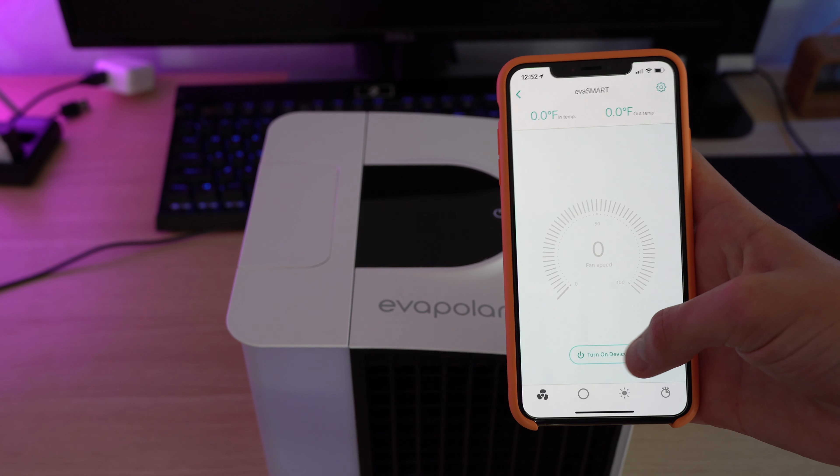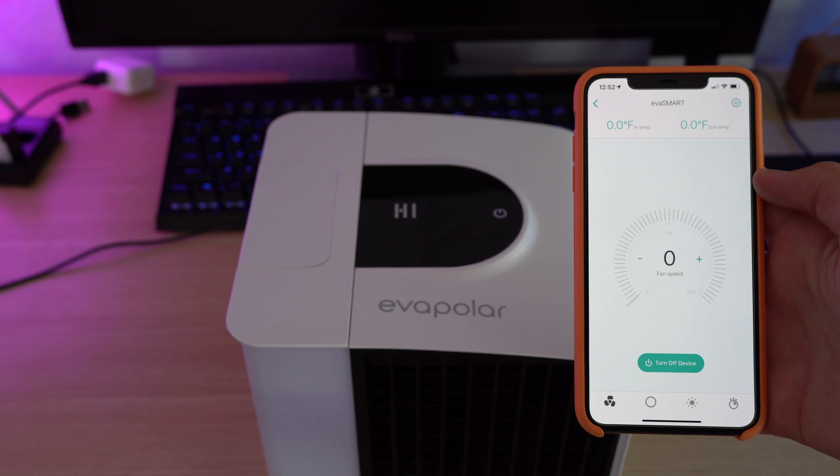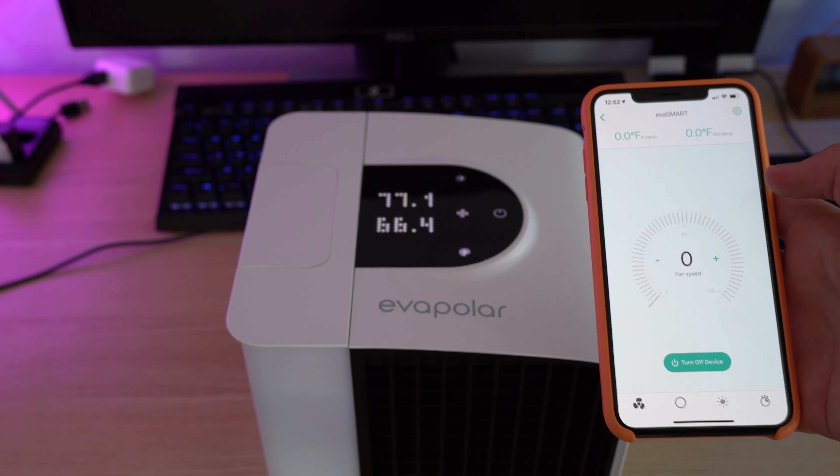With the Eva Smart you also get a bigger screen — it's not really a screen, it's kind of like dots, but you'll have that. And then you can also control it via Wi-Fi, which I don't really feel that much of a need for and I wouldn't really miss it if I didn't have it, but the option is there if you want it.